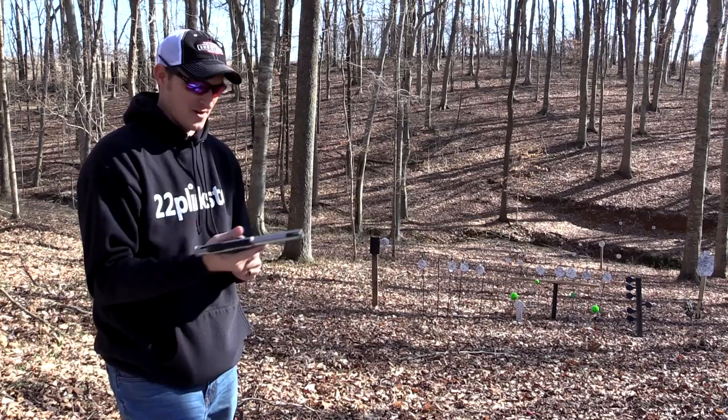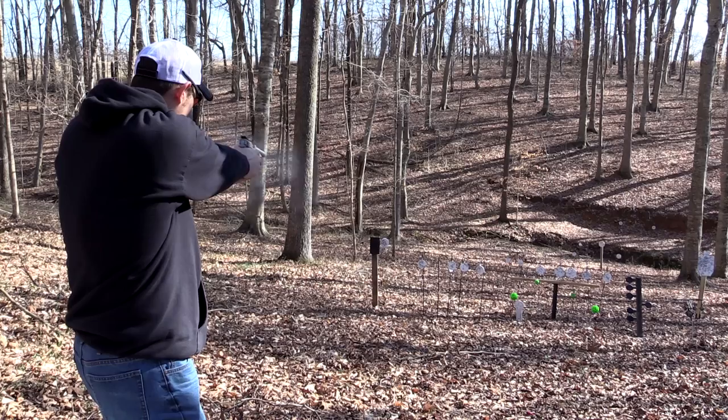Hey guys, 22 Plinkster here. In my hands I have the new Smith and Wesson Victory. Let me shoot it a few times and I'll tell you a little bit more about it.